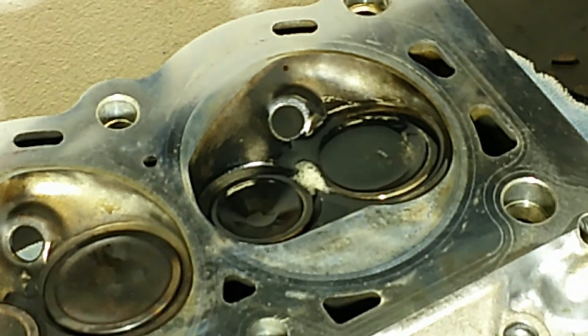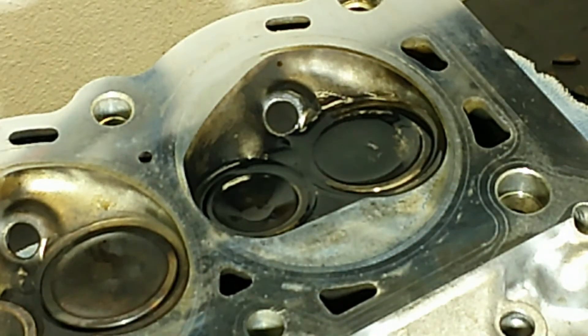And there we go. Next, let's go ahead and remove this valve, clean it up, use a little bit of valve grinding compound, replace it, and then redo the test.